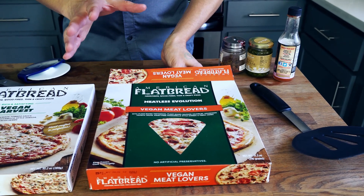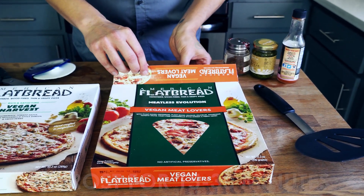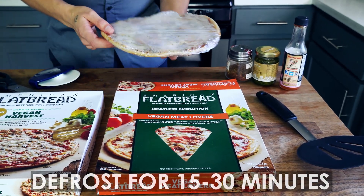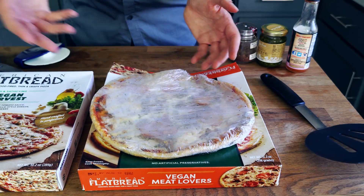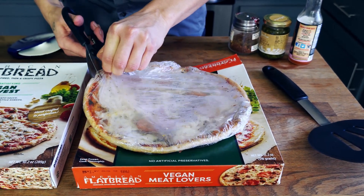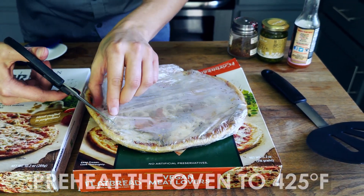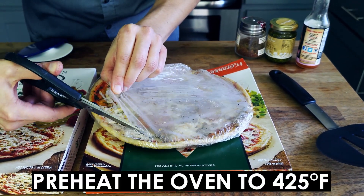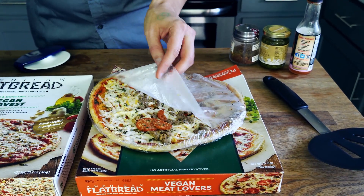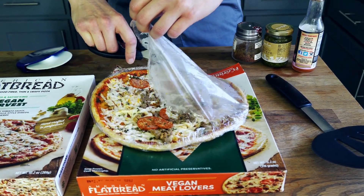The first thing you want to do with your American Flatbread pizza is pull it out of the freezer and let it defrost for about 15 to 30 minutes — it looks absolutely delightful, a gorgeous pizza. Remove the plastic like so, and I already have the oven heating to 425 degrees. You can take the plastic off and have the oven heating at the same time to be efficient. I'm all about efficiency.